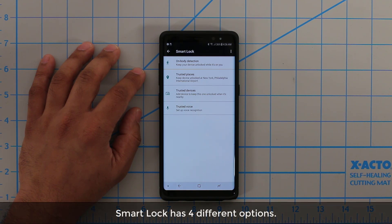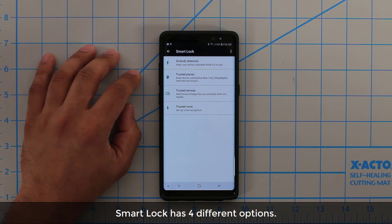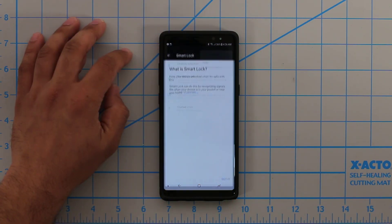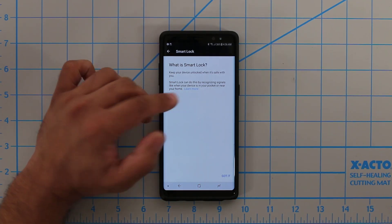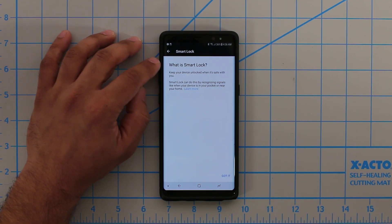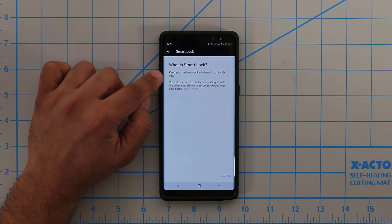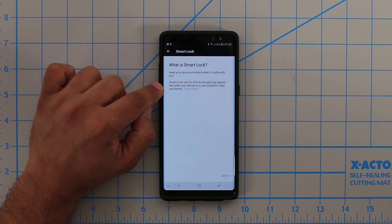As you can see, you have access to four different options. Before I dive into the options, if you tap this icon where it says 'How it works,' it's going to give you a quick summary of what Smart Lock is, and you can tap Learn More for even more information. Basically it's saying: keep your device unlocked when it's safe with you. Smart Lock does this by recognizing signals like when your device is in your pocket or near your home.